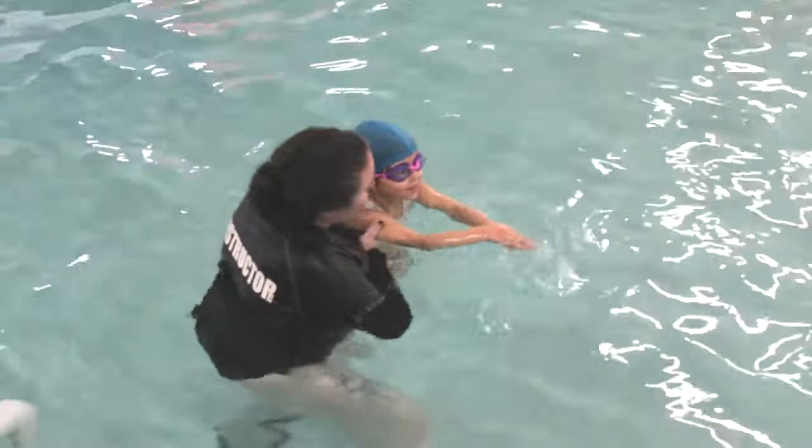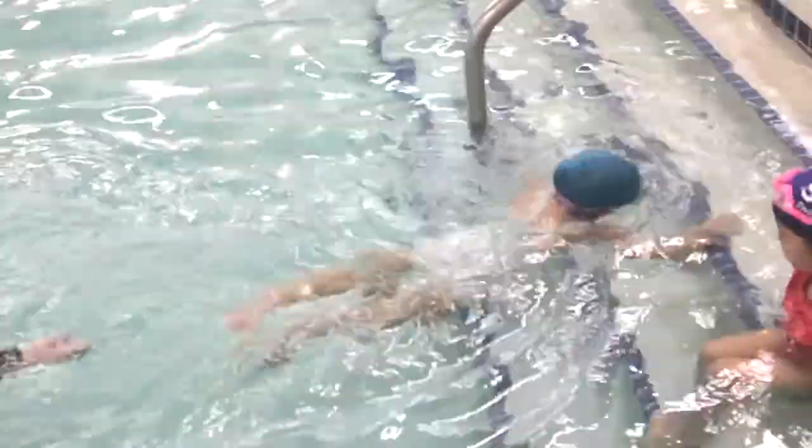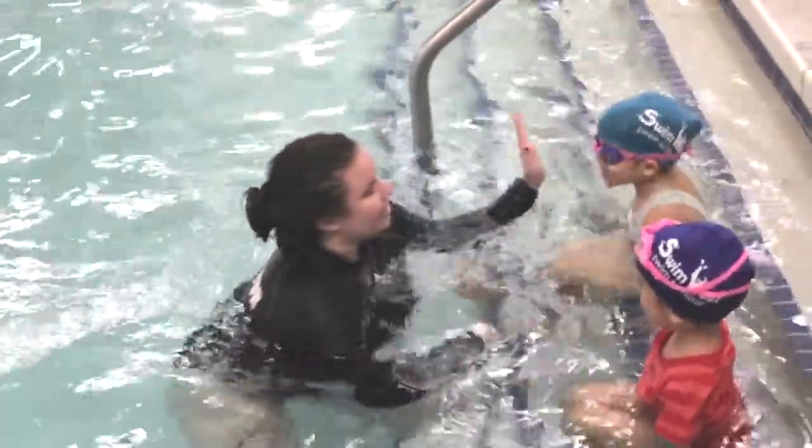Alright, nice alligator on the way back. One, two, three. Kick, kick, kick, kick, kick, Daria. All those arms, Daria. Last one. Good job.